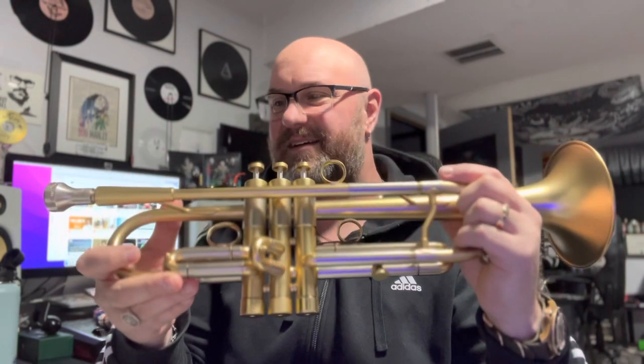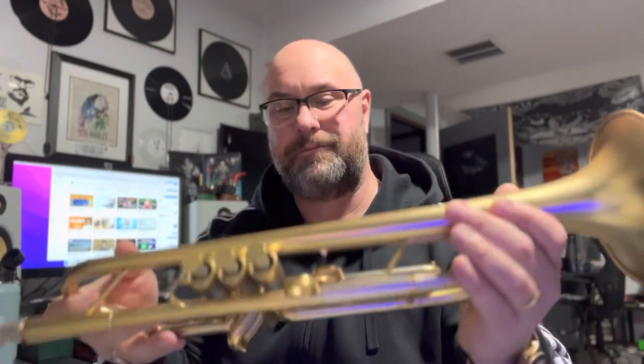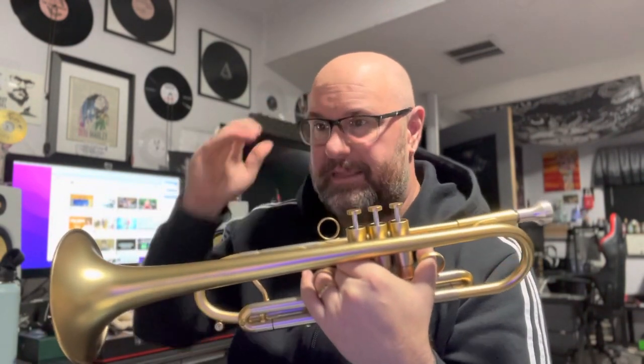This is in a satin lacquer finish and has a big stopper right here for the third valve. This is everything I thought it would be, and to some degree more than I thought it would be. It sounds great — I'll play a little bit for you in a minute, but I wanted to talk about something first.